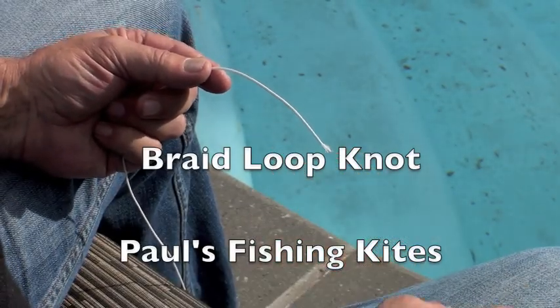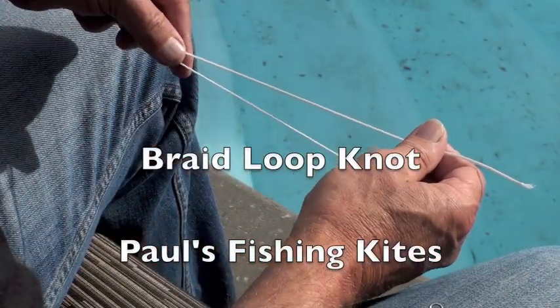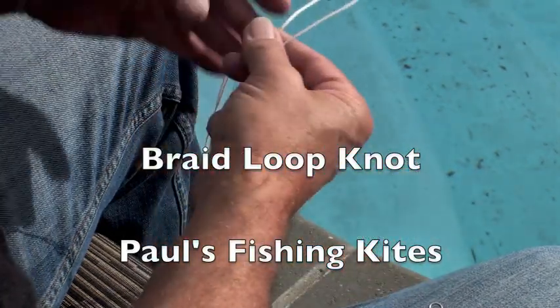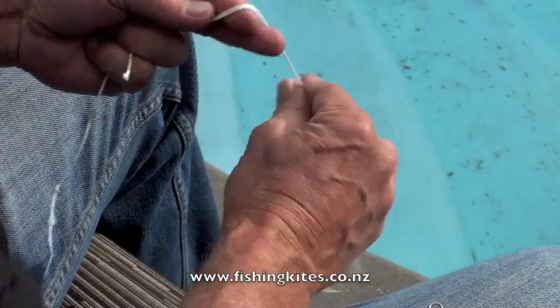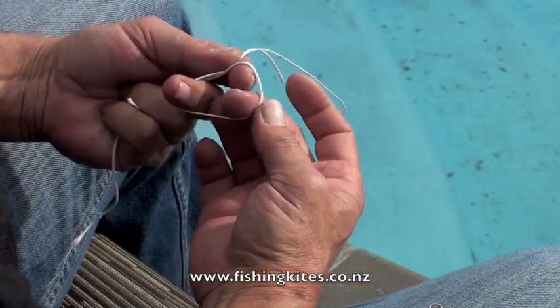This is a nice looking knot for attaching a loop to the end of a piece of braid fishing line. It doesn't work particularly well with nylon, but we use it on all of our kite fishing gear for our shock cords.